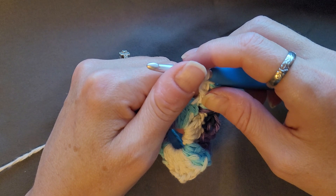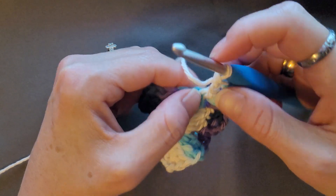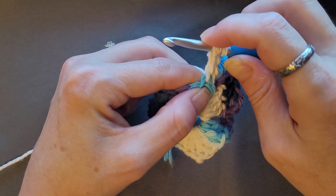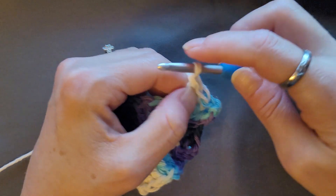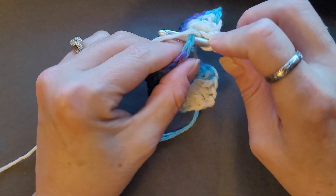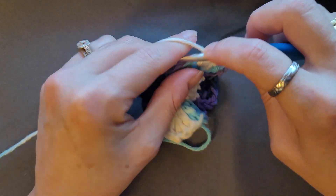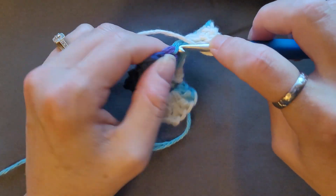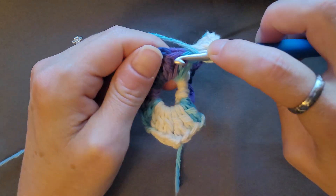Then one double crochet in the next four double crochets: one, two, three, four. Yarn over, insert your hook, pull up a loop, yarn over, pull through two, yarn over, pull through two. We've got two more to go — that's one, two.